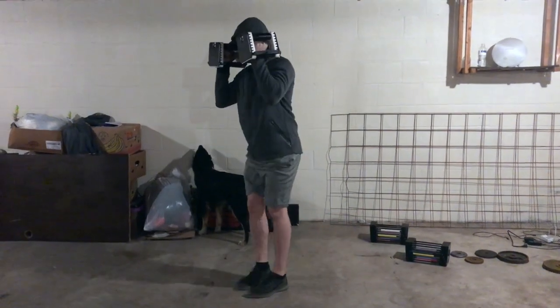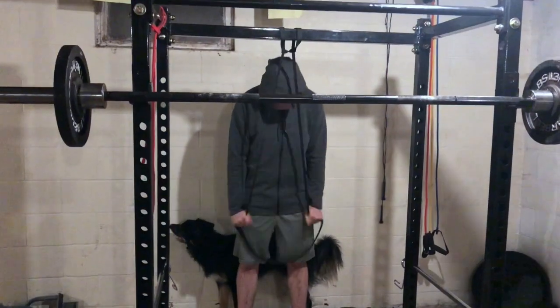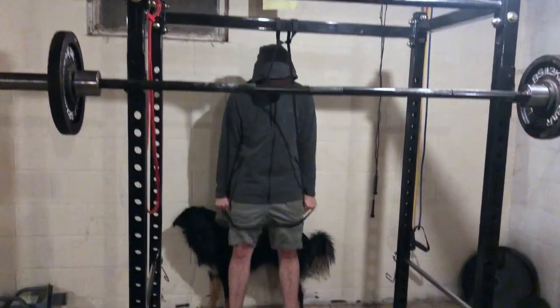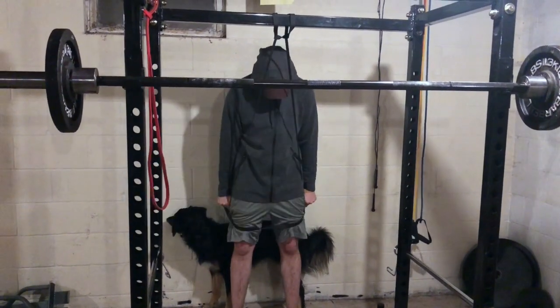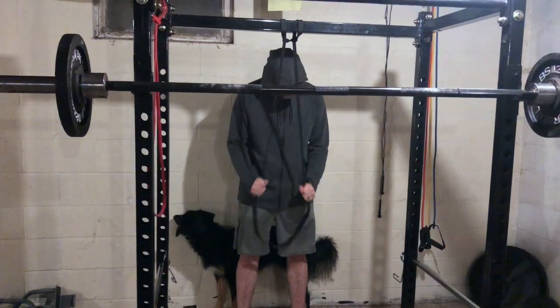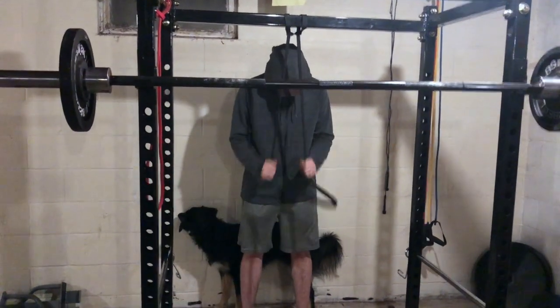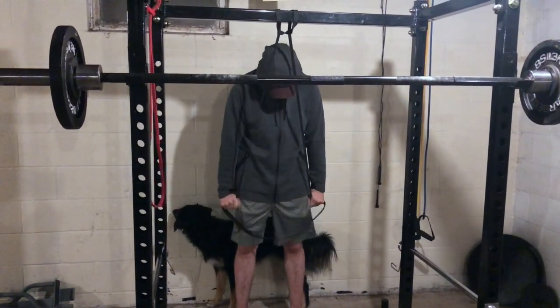So let's get going on the next exercise: band straight arm pulldowns. With these, you're going to want to keep your elbows nice and tight to the side, and you're going to want a nice and controlled movement. You're going to do another four sets of these, and it's 10 to 15 reps that you're going to want to try and complete here. That is the goal they have down — 10 to 15.